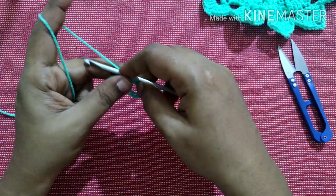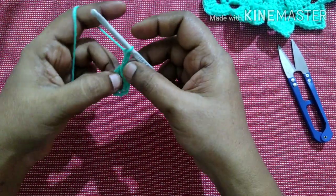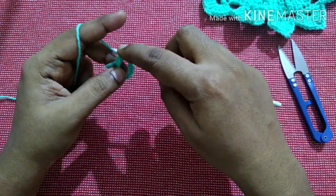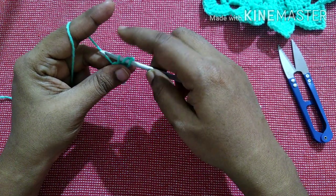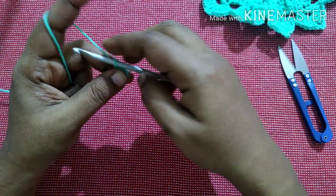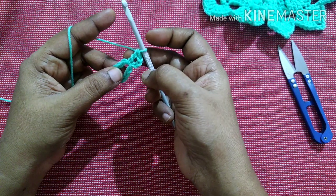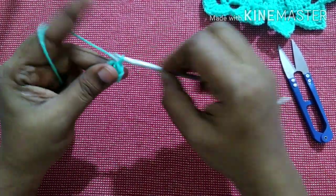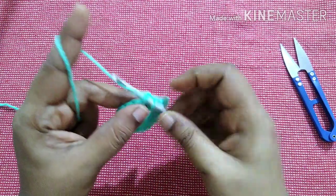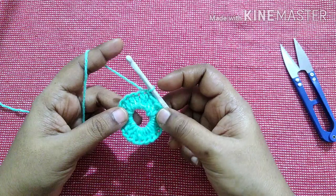Next we are going to work inside this circle. Do chain 3. Then do a double crochet: yarn over, insert the hook in the loop, yarn over, pull through the loop — you'll have three loops — yarn over, pull through first two loops, yarn over, pull through next two loops. Likewise do 23 double crochet. Finish this row by doing a slip stitch in the first double crochet — you'll have 23 double crochet total.